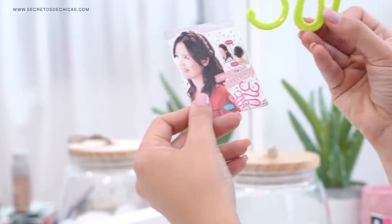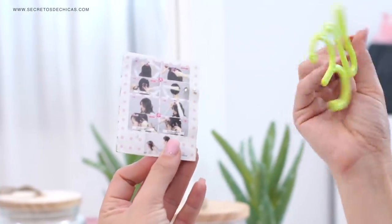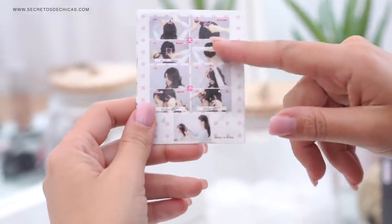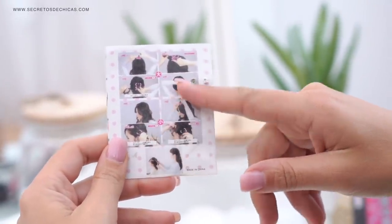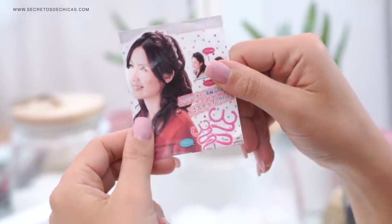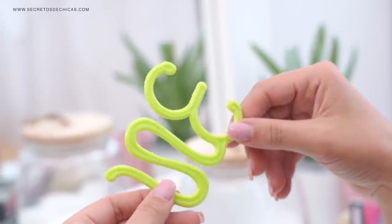Don't even get me started on this one. First of all it looks super awkward, and all the instructions are in Chinese and the pictures are super small so you cannot really tell what you need to do with your hair. In the end I figured out how to make it work but it's not easy, I'm telling you. Let me show you.